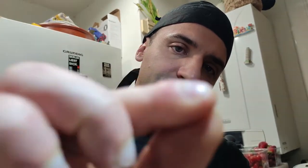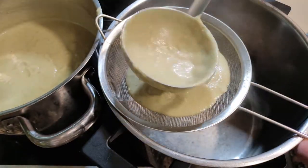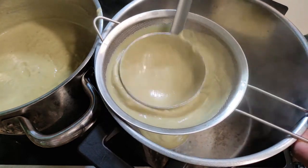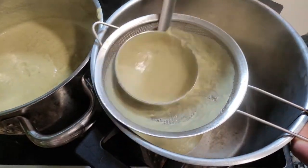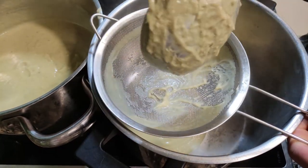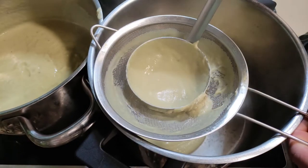I can feel the fiber of the artichoke. A saucepan strainer is very helpful — the only thing you have to do is make circles, like this. Look at the movement — that's the secret. Look how fast it passes through. All that remains is the fiber. We don't want that in our soup.